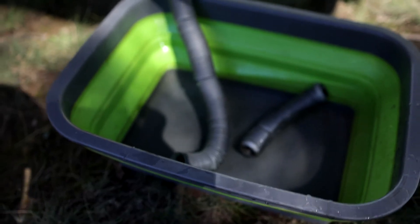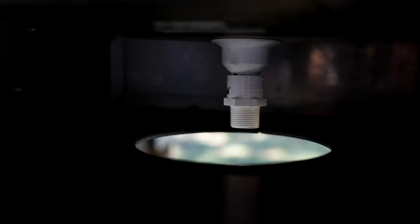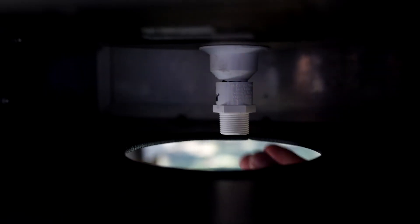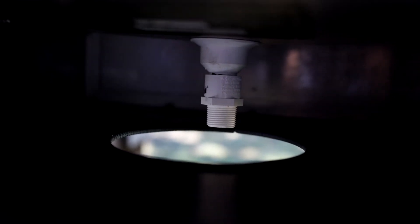But then we thought there must be a better solution, and the next bit is what we actually found. So this is what we've come up with — just a bit of PVC pipe from Bunnings. You can see there's a thread adapter. We've basically used some amalgamating tape and just wedged that onto the drain pipe.